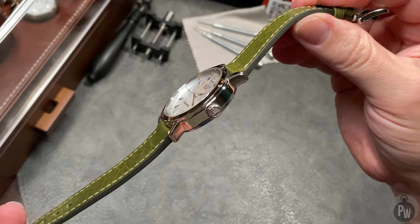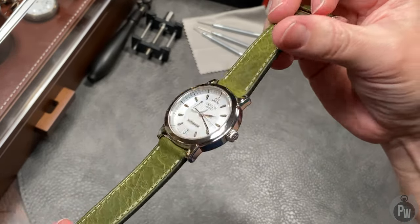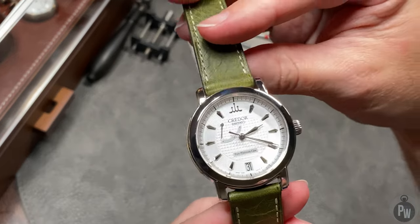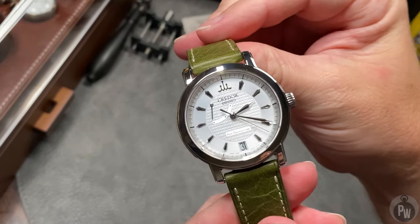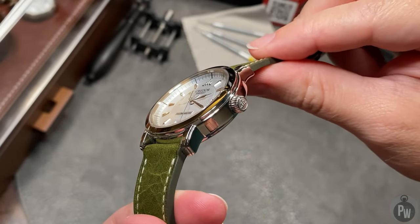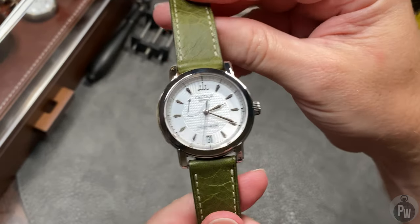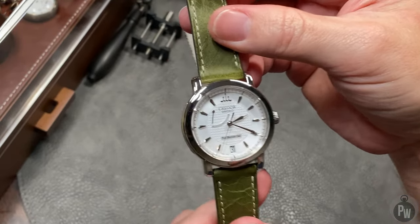I want something that's a little bit dressy, but not too dressy, and I definitely want something that's waterproof. Not that I really plan on swimming in this watch, but there's just something about a waterproof watch needing a waterproof strap that just makes me feel good. I don't think this watch will look good on rubber. They do make some treated leathers that are waterproof, or maybe sailcloth — there's tons of options out there.